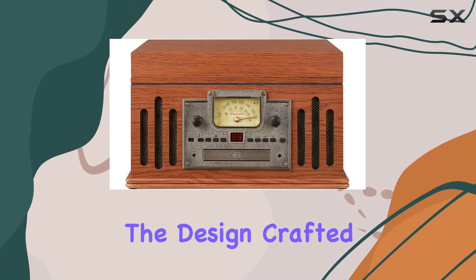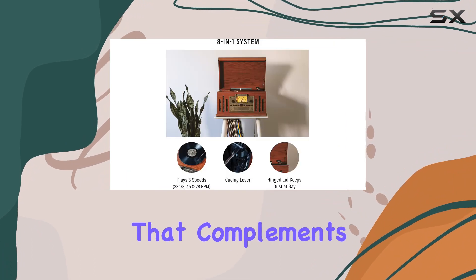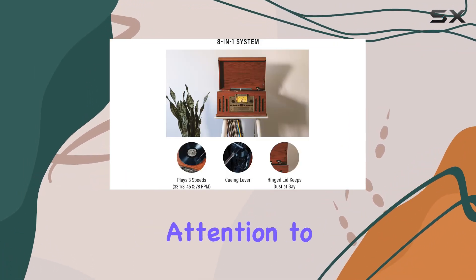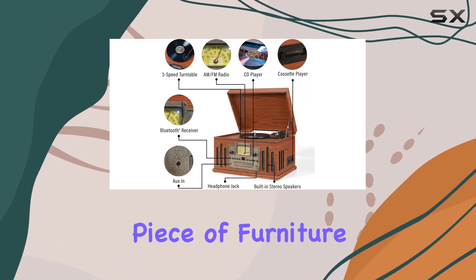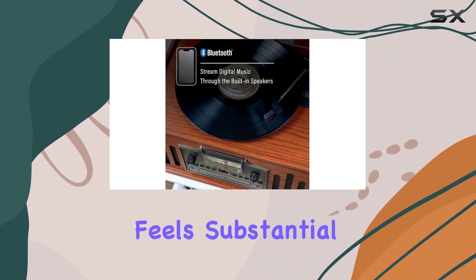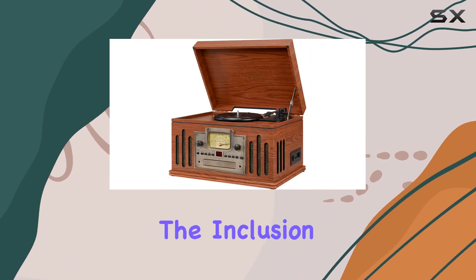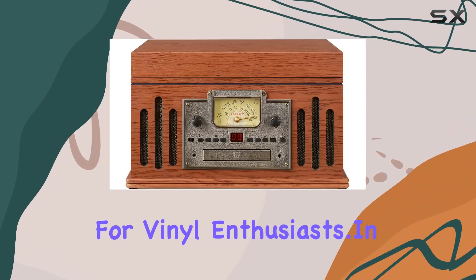Now, let's talk about the design. Crafted from wood, this turntable exudes a classic charm that complements any room. The attention to detail is evident, making it not just an audio device but a piece of furniture that adds character to your space. With an item weight of 17 pounds, the Musician feels substantial and well-built. The inclusion of a 45-RPM adapter is a thoughtful touch for vinyl enthusiasts.